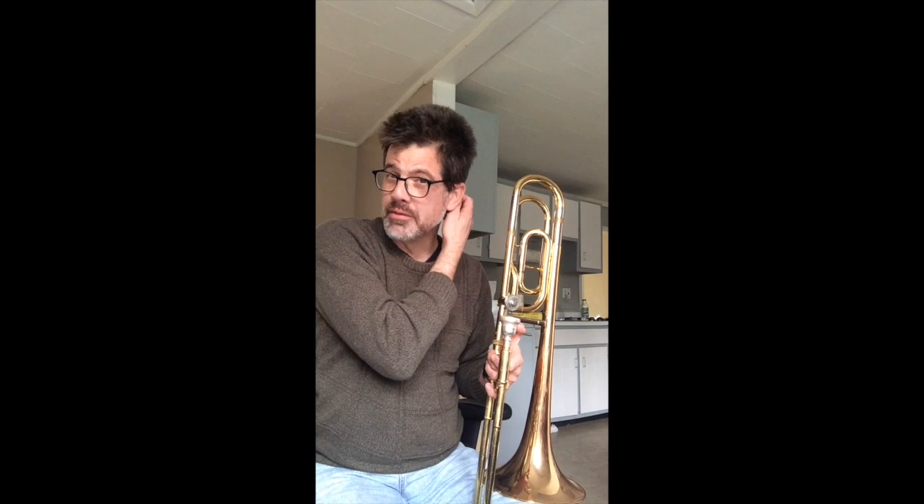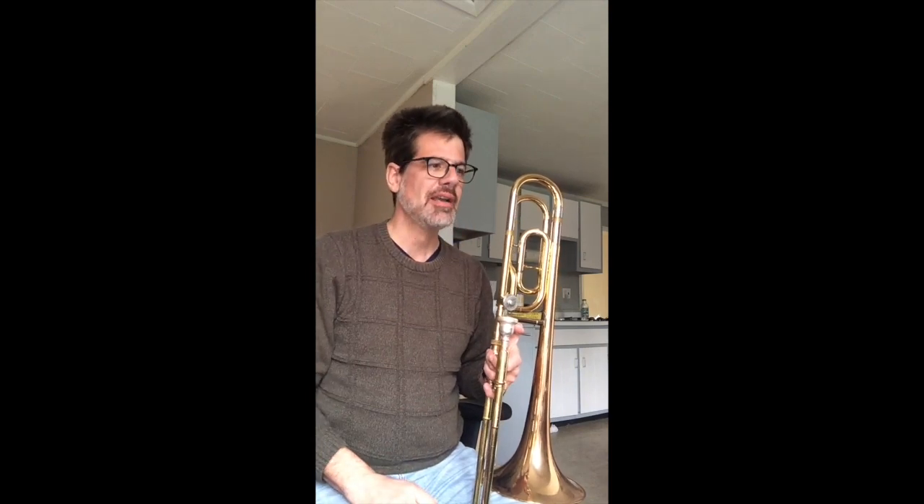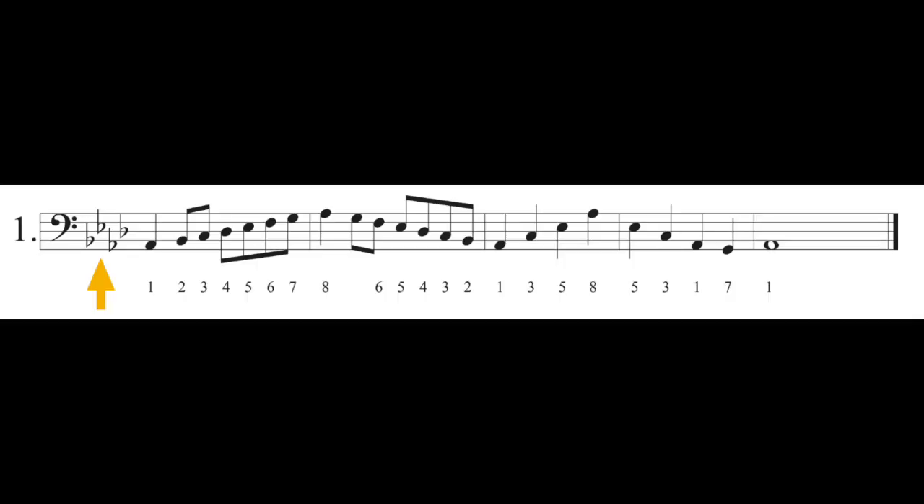First thing you want to do always, always, always is check the key signature. In this case, you've got four flats in your key signature.